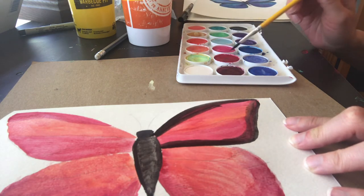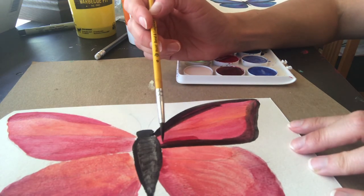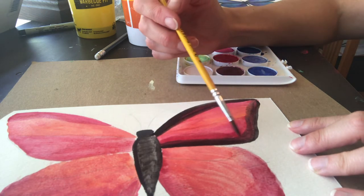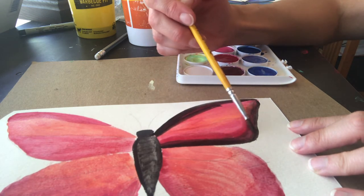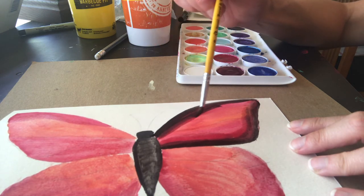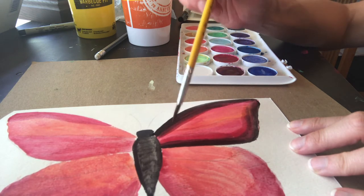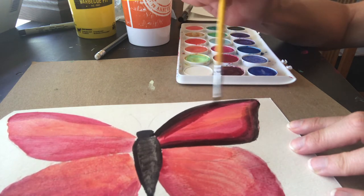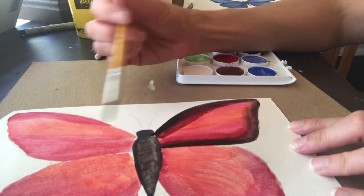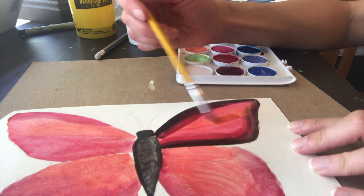Now I can do my center black and then get some blacks around the edges. Let's start with the center. The small brush holds so much less water that you have to re-dip it quite a bit — it's almost good in that way because it makes you take breaks. I'm going to go around the outer part of this wing and add some dark. I'm not going to put more black on my brush; I'm just going to drag that into the wing where it's a gentle fade.